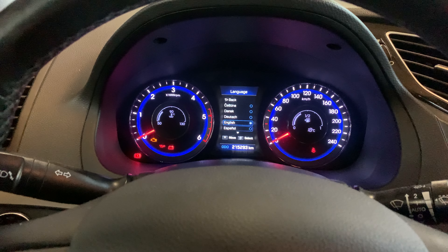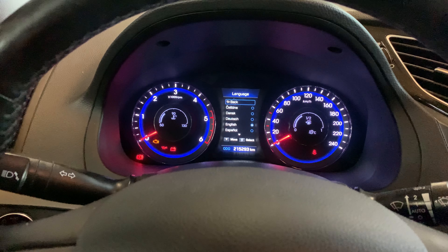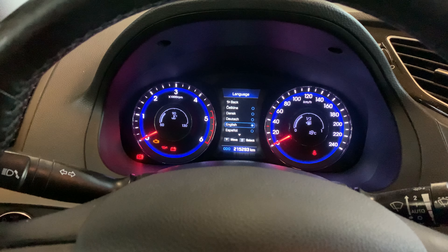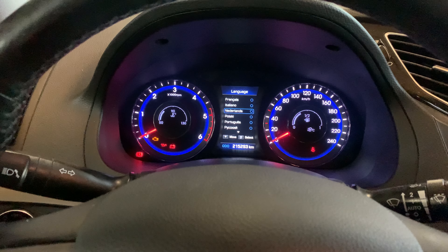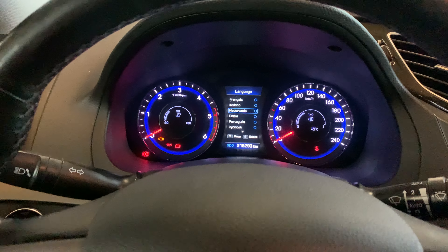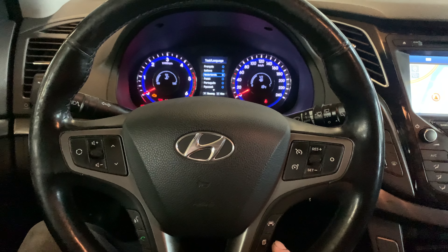Find it and change it to the desired language — in this case, Dutch. Once you've done that, confirm with the menu button. The menu button is the middle button, this one.